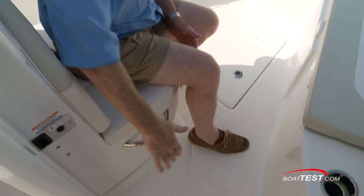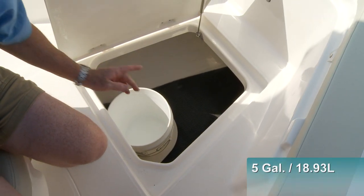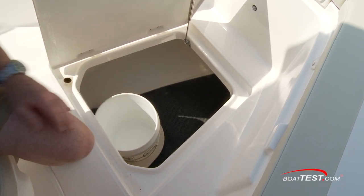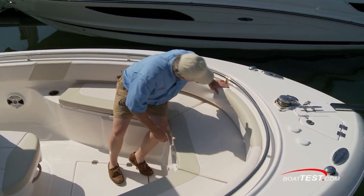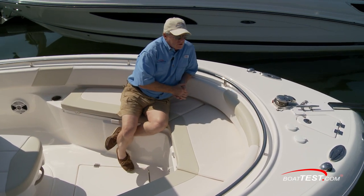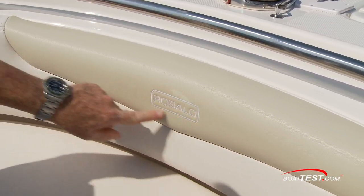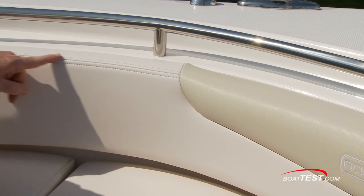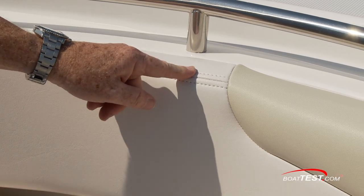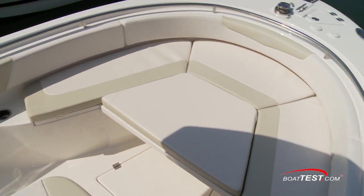We've got the usual seat ahead of the console with grab handles to both sides, and this allows easy access to the index storage just ahead that's got dedicated space for a five-gallon bucket. Notice that the opening is guttered to keep water away from the interior and keep items dry. The bow seating is all padded and very comfortable, with seat backs available as an option. The upholstery features a double tone with custom embroidery, triple French stitching with a backing along the seam for added strength, and 36-ounce vinyl — among the thickest in the industry — with a 10-mil top coat for stain and UV protection. The filler cushion turns the entire area into a sun pad.